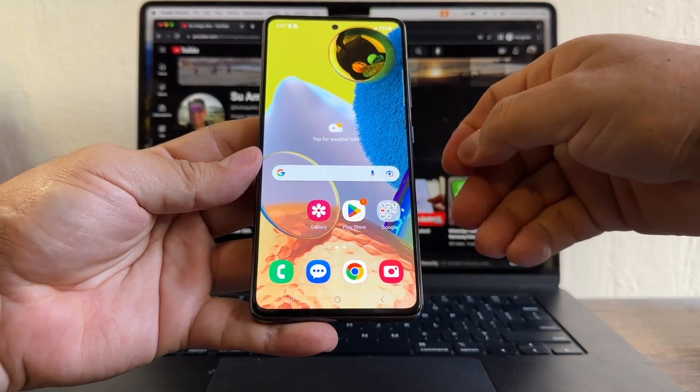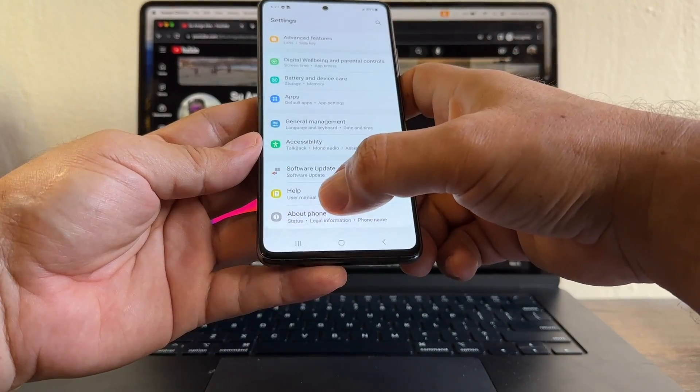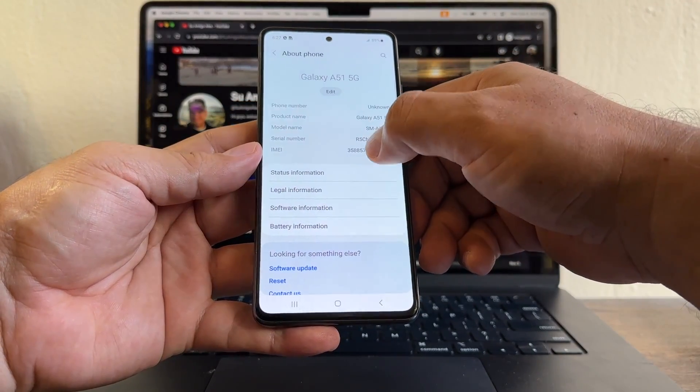In order to request the unlock, I need to copy the IMEI first. So let's go to Settings, About Phone, and here is the IMEI.